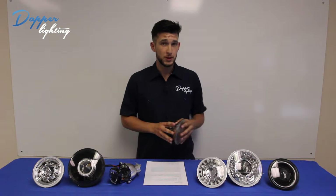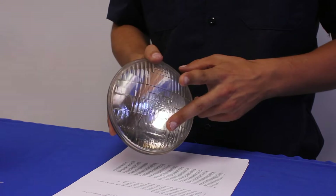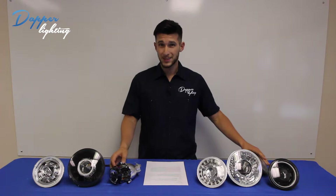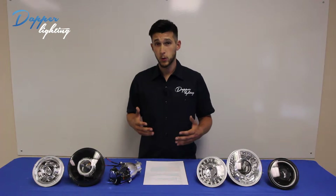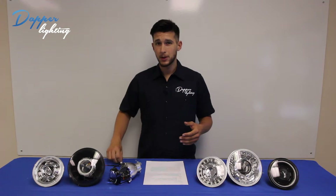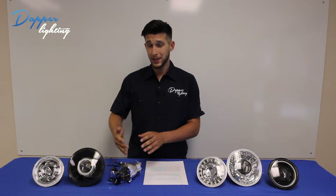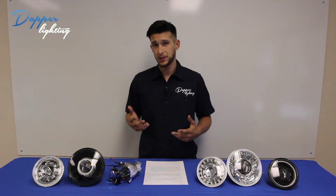These stock sealed beams use a dual filament bulb, meaning there's one filament for the low beam and one filament for the high beam. Our bulbs use a single filament bulb with a solenoid control shutter setup that controls the high beam and low beam cutoff. Because of this difference, we have to adapt to the OEM harness by using a diode. By manipulating the shutter in front of the bulb, rather than illuminating a second filament, we get what we consider to be a more reliable system.